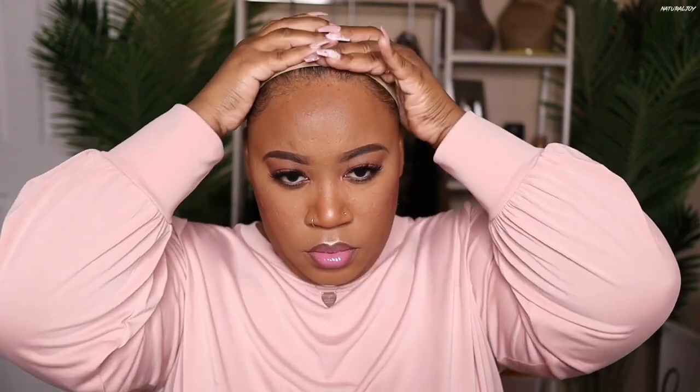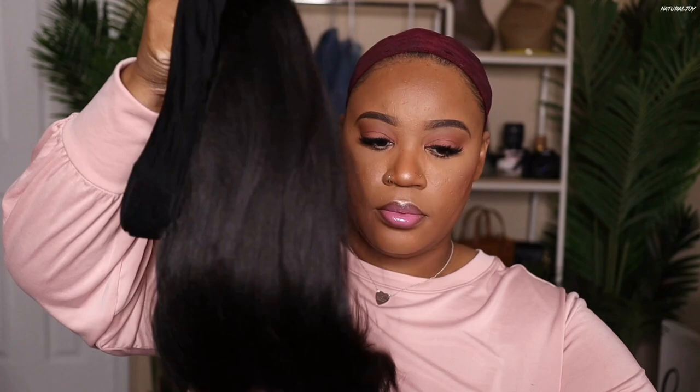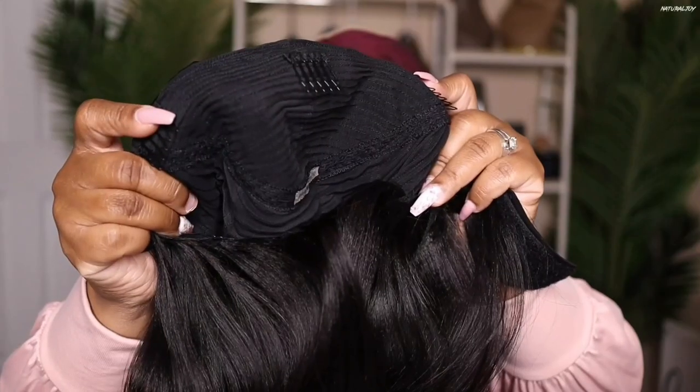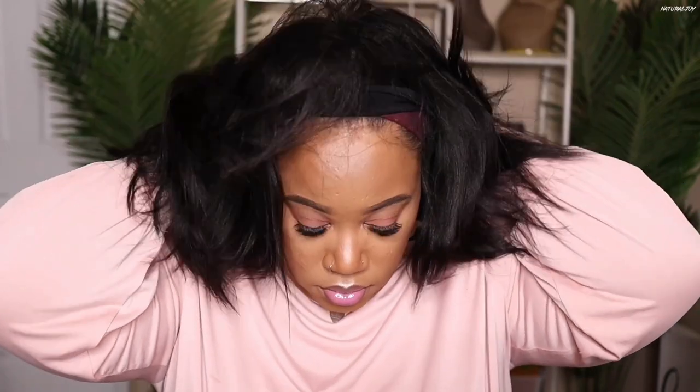To prep my hair, I'm going to be using a wig cap. Now if you want to skip the wig cap process you can, because I'm also going to be putting on my wig grip. This wig grip is going to help the unit from not sliding off my hair and it also helps me feel extra secure. The unit I'll be showing you today is the Tara Yakky Bob Headband Wig — 12 inches in length, 130 density, cap size one. It comes with a comb in the middle, two combs on the side, a comb in the back, and an adjustable velcro strap.